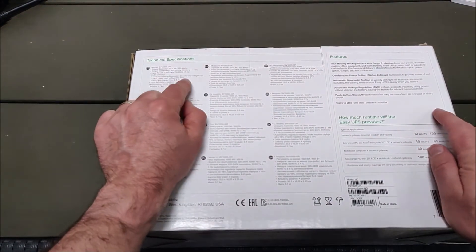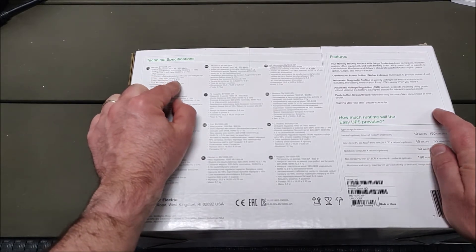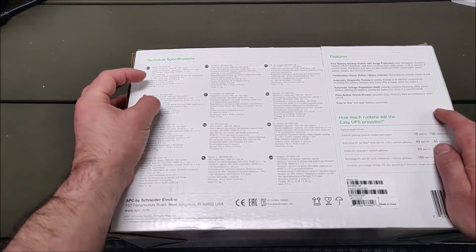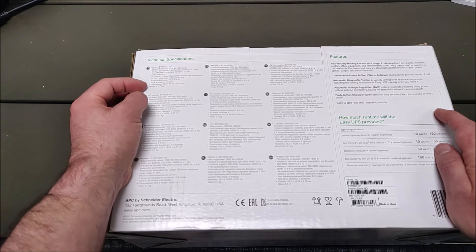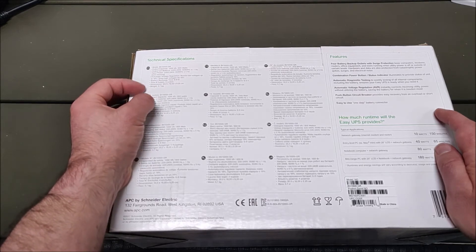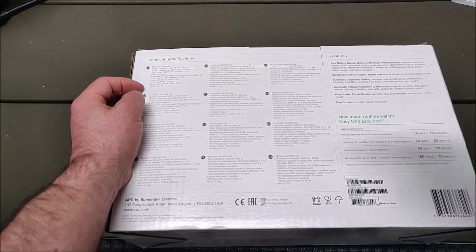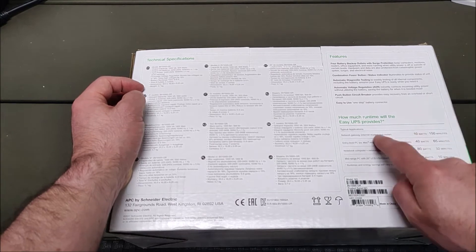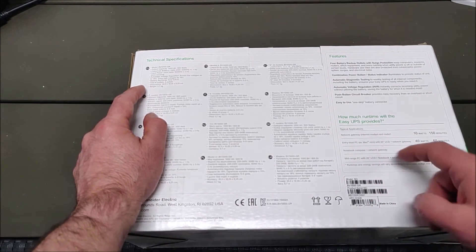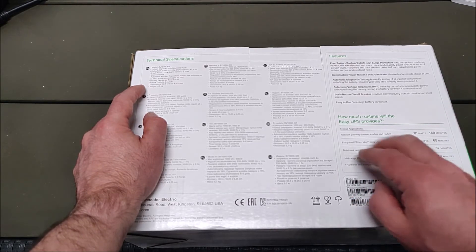The automatic voltage regulation boosts low voltages up to 18% and trims high voltages by 15%. Battery recharge time is 6 to 8 hours. This model has four outlets, and models with more outlets are also available. The weight is around 5.7 kilograms. I'll leave a link in the description for battery run time — the APC website has a calculator for that.